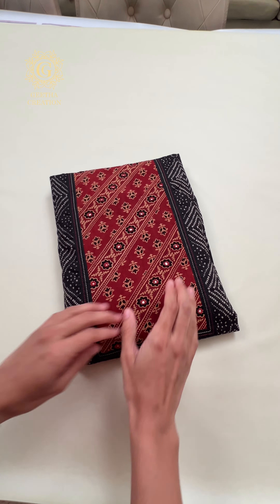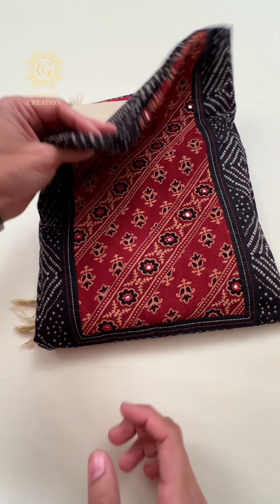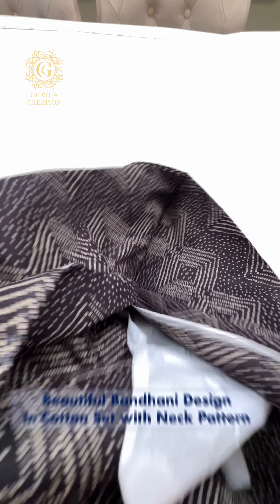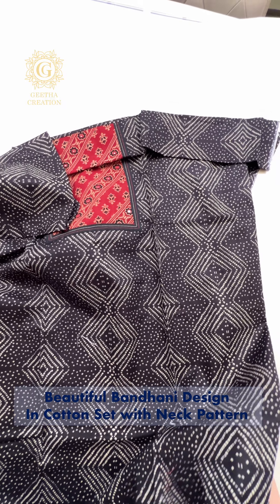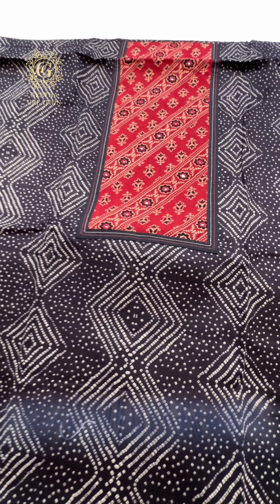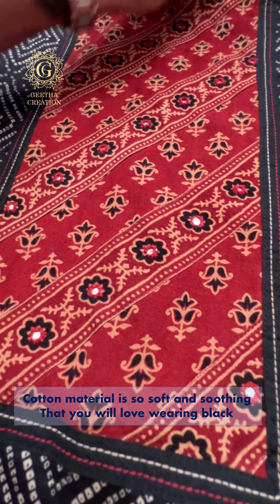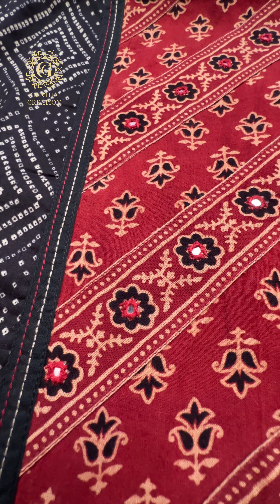Here is the last piece in the showcase. This is also a very, very good quality cotton fabric, and it's a three-piece suit set in an exquisite bandhani design with a stunning neck pattern. Even though this is a black color, these are great for the summer because the fabric itself is so soft and chic and elegant to carry in the summer as well — so you will not feel the heat at all.